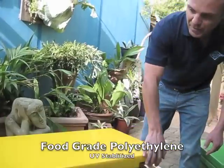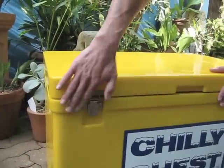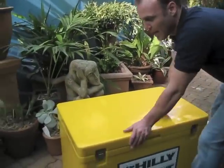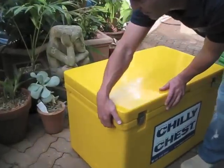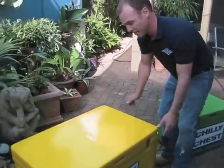You'll also notice we've recessed all of the areas that we can, such as the latches, so there's nothing protruding there — nothing to catch on or scratch or break. And we've also recessed the moulded ledge handles. This gives us a really strong finish and, again, no protrusions. So it's a nice flat finish.